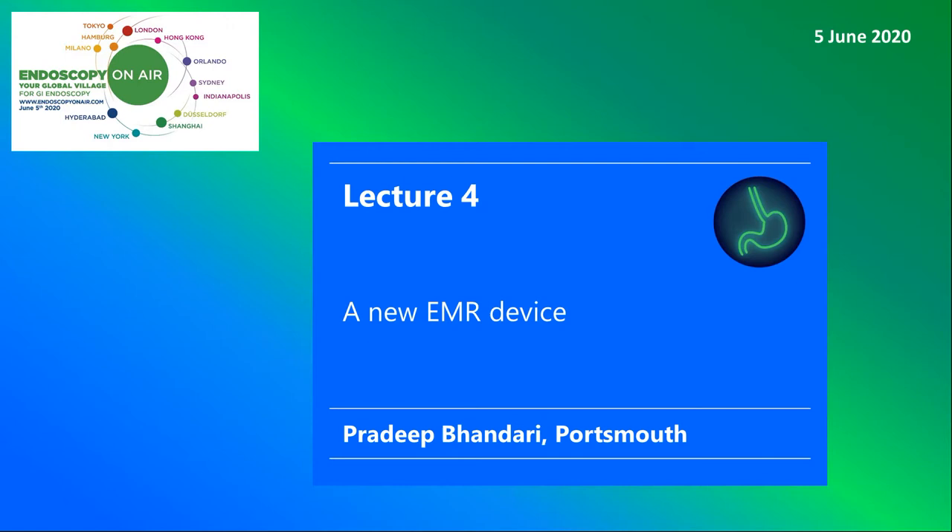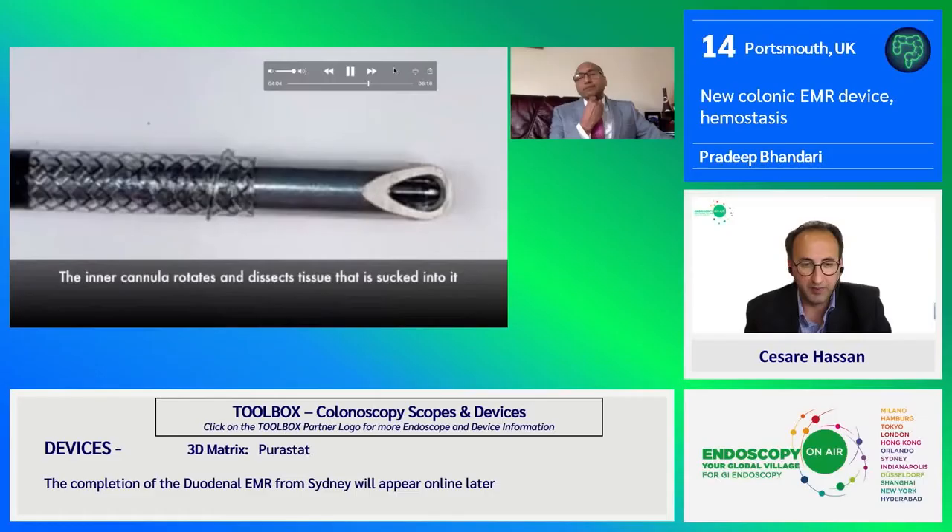Welcome to Endoscopy on Air 2020. Watch Pradeep Bhandari talking about a new endoresection device.